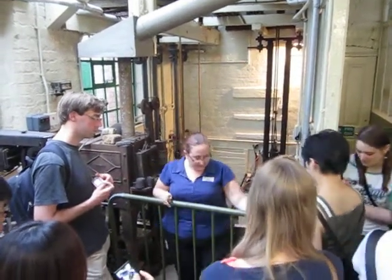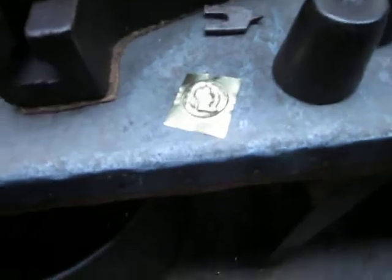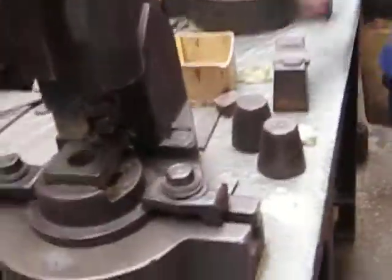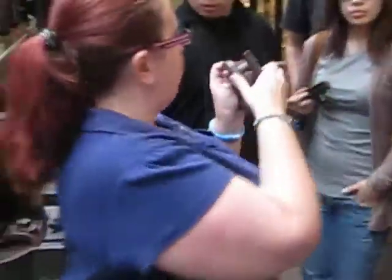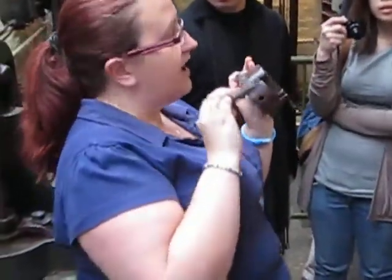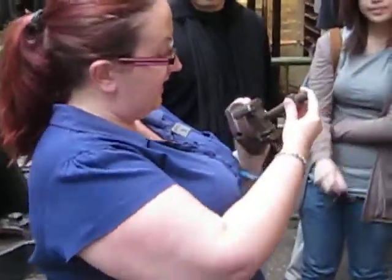I'll just squeeze into these machines here. These are fly presses — these are used to cut out shapes. Again, they use the stamps that we saw at the far end of the workshop. They come in pairs: this is a punch and this is a die. Every punch has a matching die — they are positive and negative, and one fits exactly into the other.